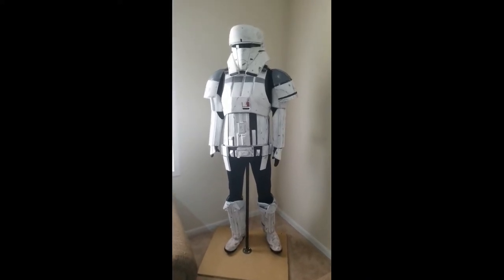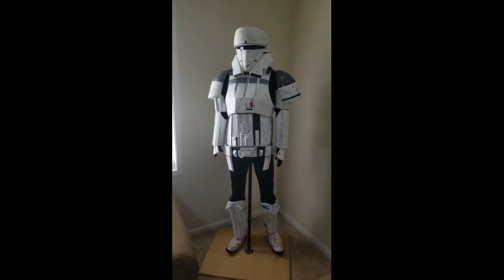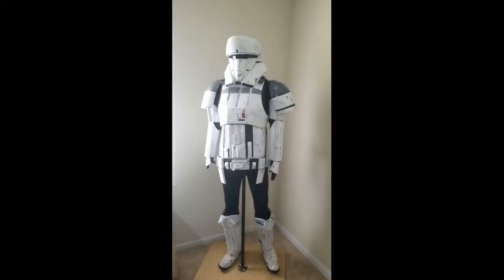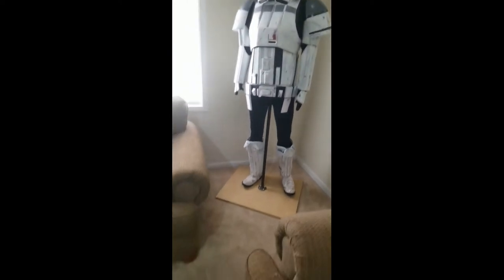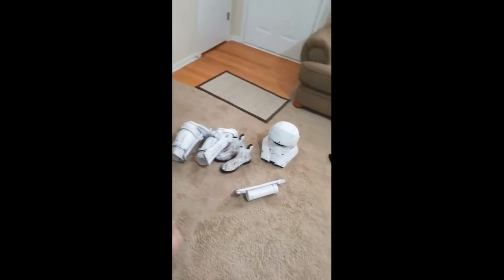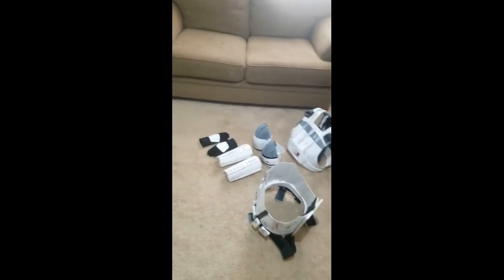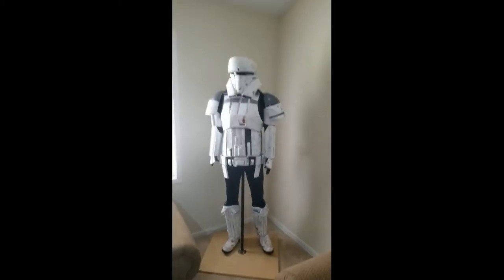Hey, what's up guys, it's me again. I'm going to go over a review of the tank trooper costume. It's been a minute since I've posted any costume videos and I've been working on a couple of tank troopers. I've gotten one broken down right here for everybody, so we're looking at the individual pieces and how I strap them up, how I made them, and how it all goes together.